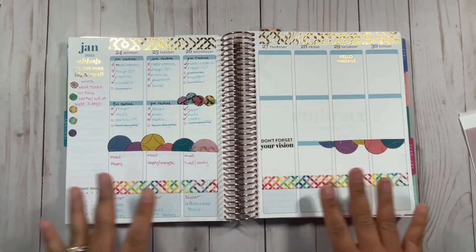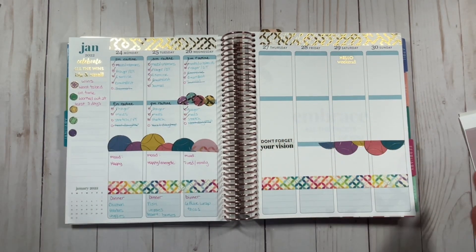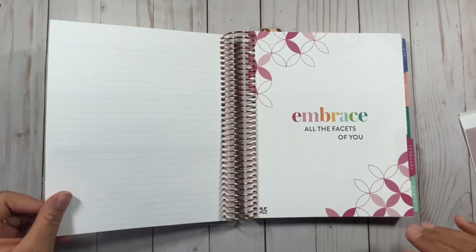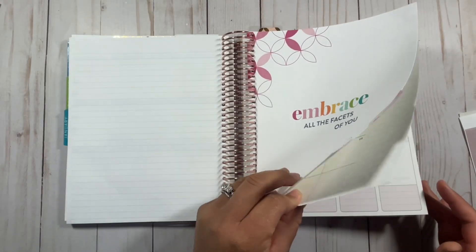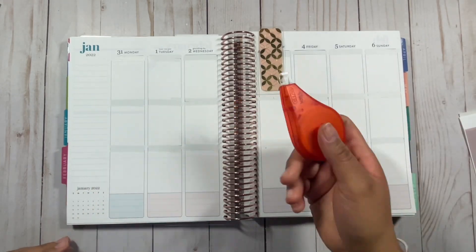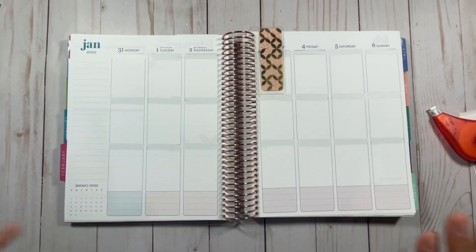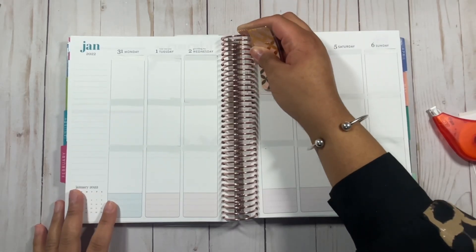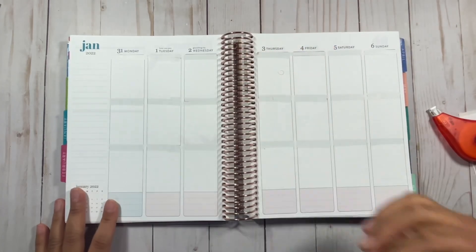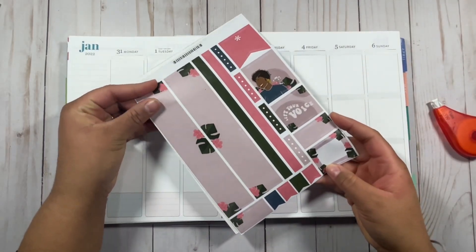Then this week I went ahead and used the MCC stickers. I did not write my routines for that half of the week — that's okay. I did do it Monday through Wednesday of last week, so for this week we're going to try to be more consistent. Going into February, I have a full spread here. I whited out all the different colors — there was blue on one day and pink on the others — and I cannot stand when it's a split week like that. So I went ahead and whited it all out. With that being said, I'm going to use this sticker sheet from Erin Condren.